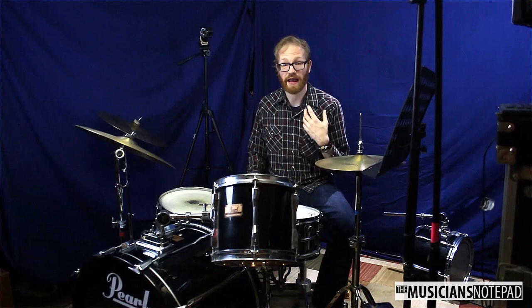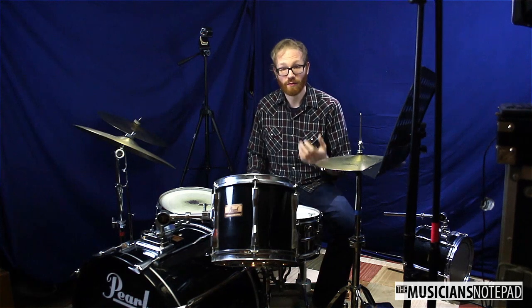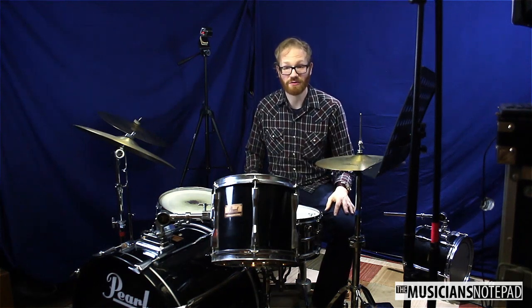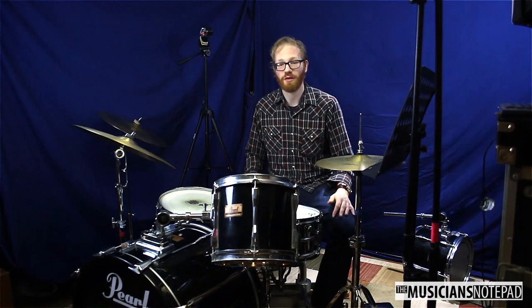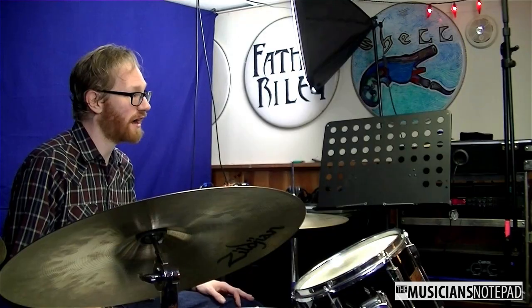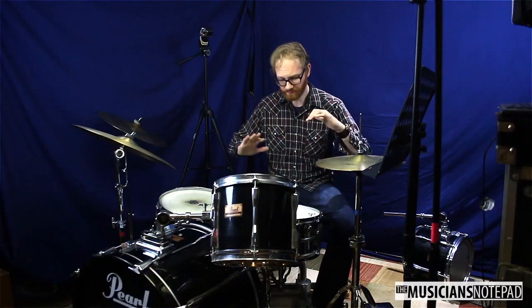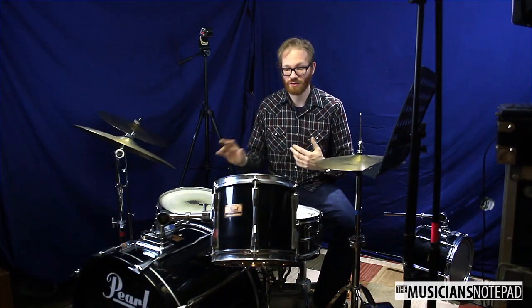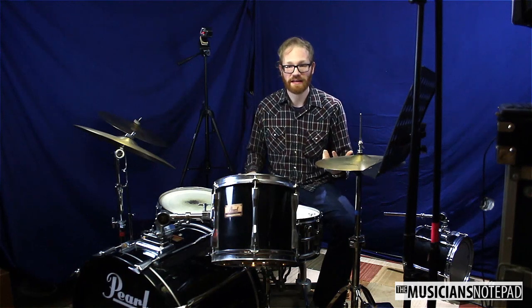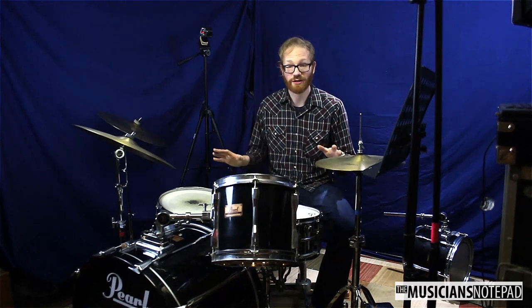You want something that sounds good and is built well. Don't be afraid to replace the heads — that can be expensive, yes, but good heads make a drum set sound good. Keep them in tune; there are plenty of videos out there on tuning drums. Have your clinician and other people come in to work on these things. Make sure you are maintaining your stuff and talking to people about what you need on your drum set.